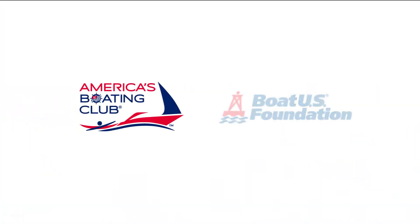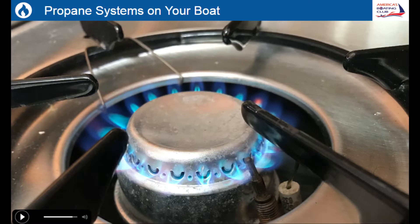America's Boating Club and Boat U.S. Foundation answer these and many other questions with an online seminar titled Propane Systems on Your Boat.